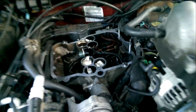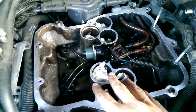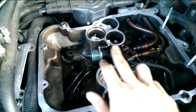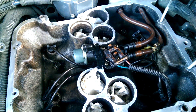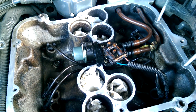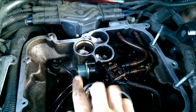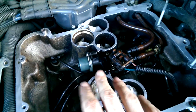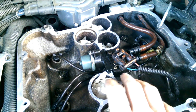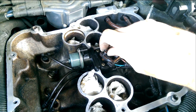Inside, on the 1995 and older models, you'll see this older style spider CPI spider injector, and you'll notice that it sits sort of horizontally. The newer ones sit more front to back — you'll see the fuel pressure regulator on the back side and they stand up a bit more. This is the older CPI model that was replaced in 1996.